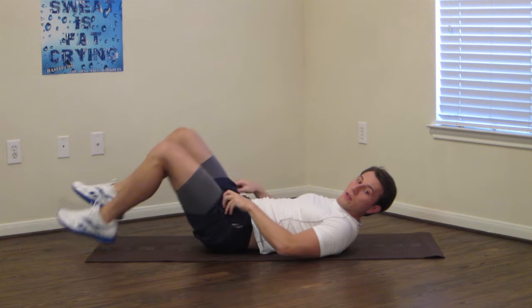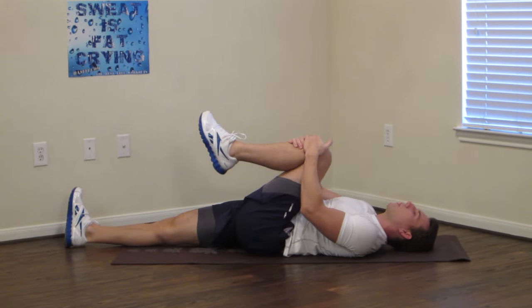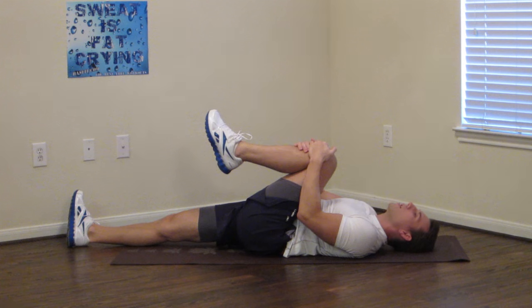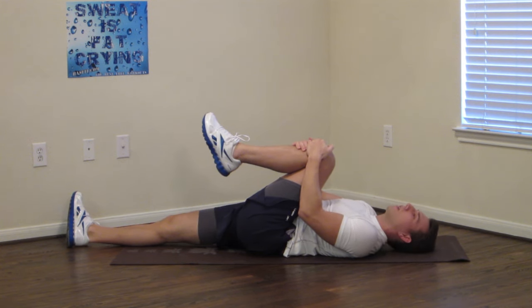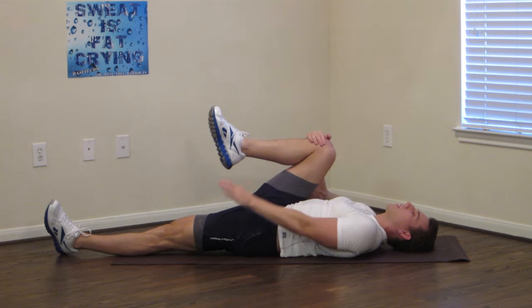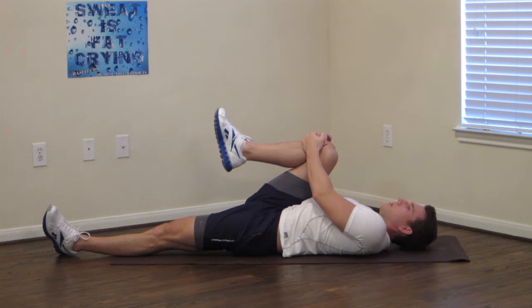Now let your legs come out. We're going to alternate one leg at a time, pulling one knee in to your chest. Keep the opposite leg flat — don't let it come up. We're going to hold for 15 seconds. 5, 4, 3, 2, 1. Switch it up and bring this one up. Again, keep the opposite leg flat, holding for 15 seconds. Big, deep breaths. 3, 2, 1. Okay.